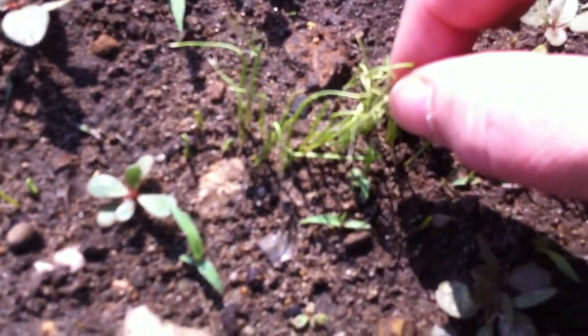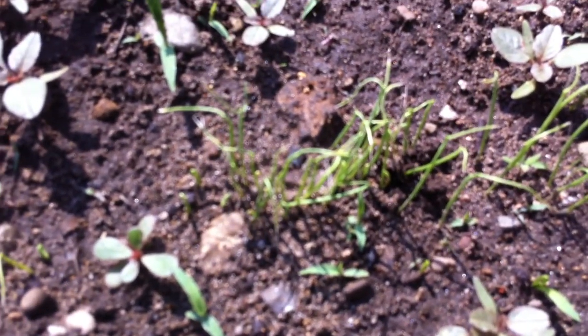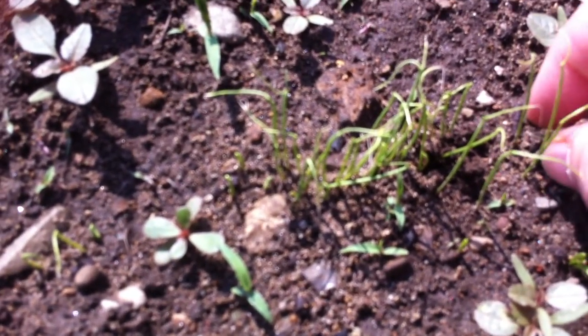I see little tiny ones coming up. So if I want them to be a little bigger, then I can pull some of these out in between and just come through here and pull out just a few of these, because there's going to be too many and they won't grow as well.